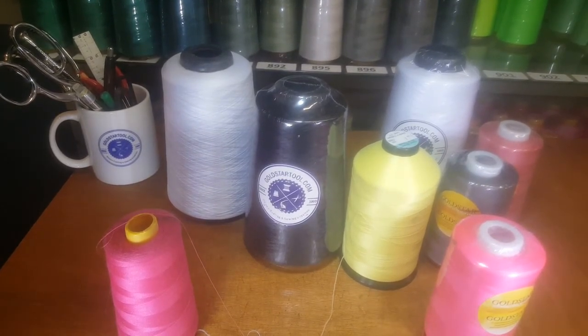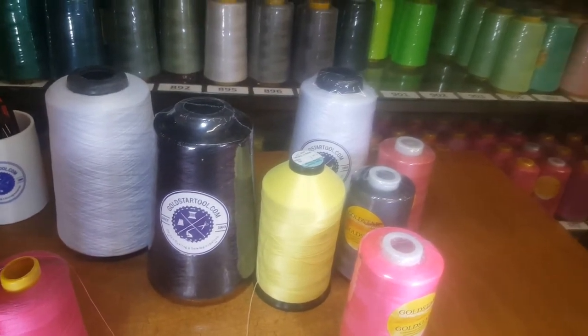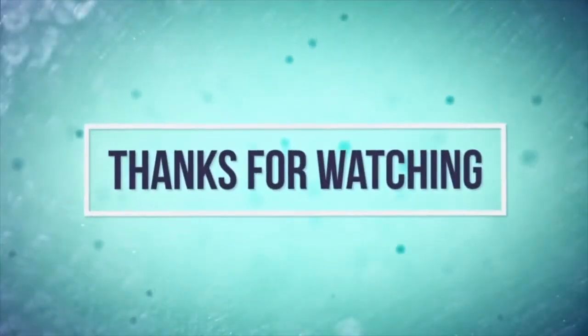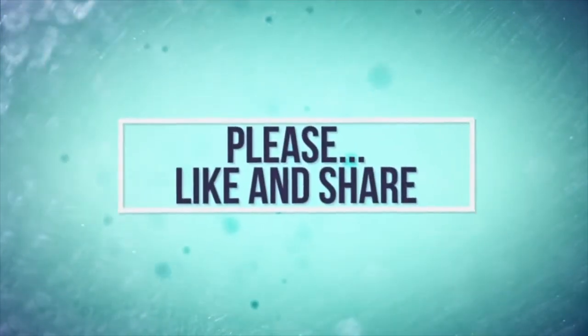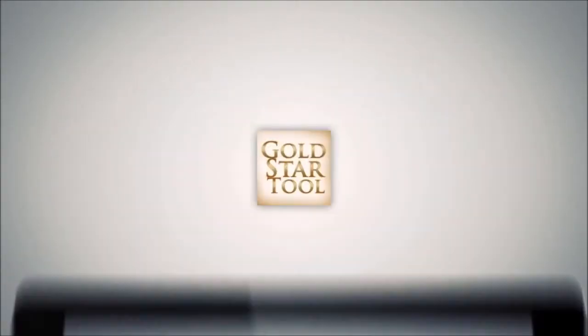Please don't forget to give us a thumbs up — we're waiting for your comments. Please like our video and let us know what you want us to do next. Thank you for watching. Our website is goldstartool.com.